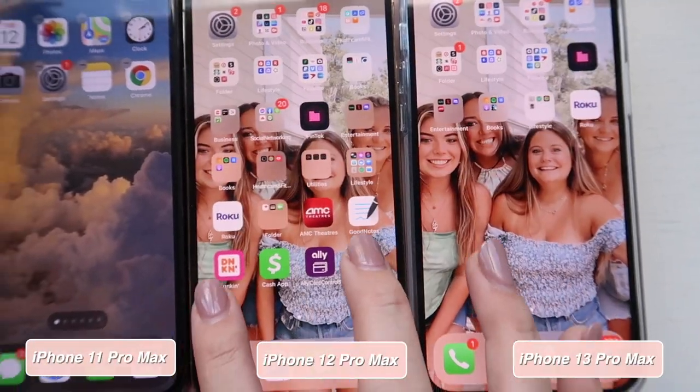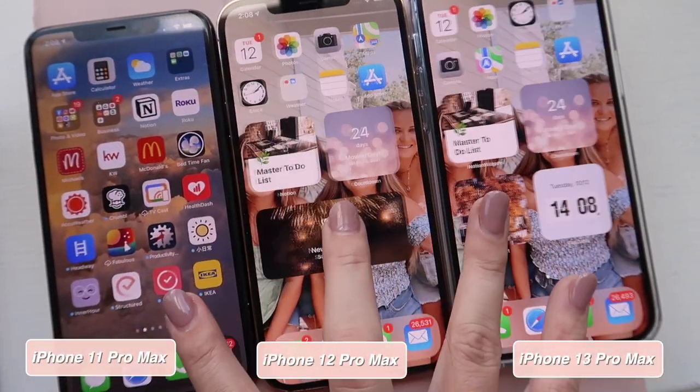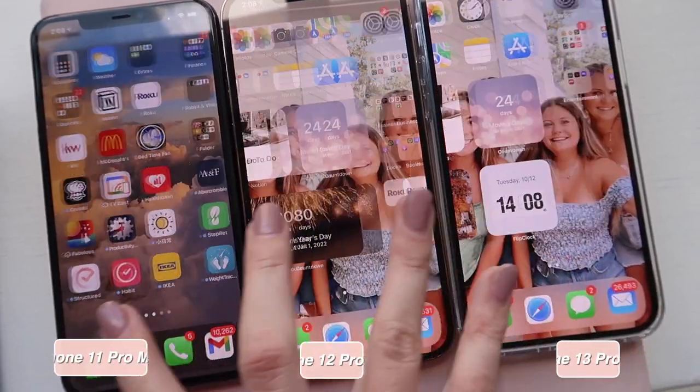One of the biggest things I first noticed was the lack of glitching when swiping between screens. There's no longer that lagging feeling as you drag your screen across — it is very clear and very sharp. I think it's definitely something you notice right away.